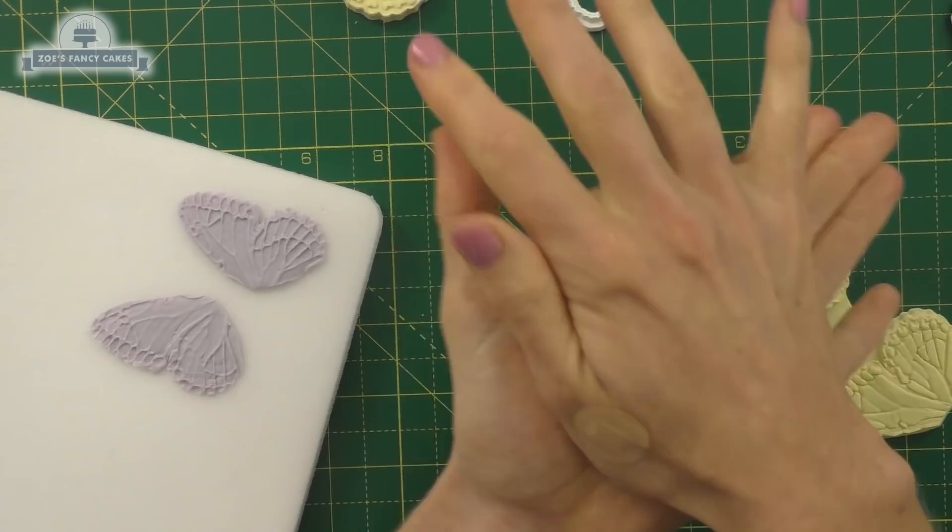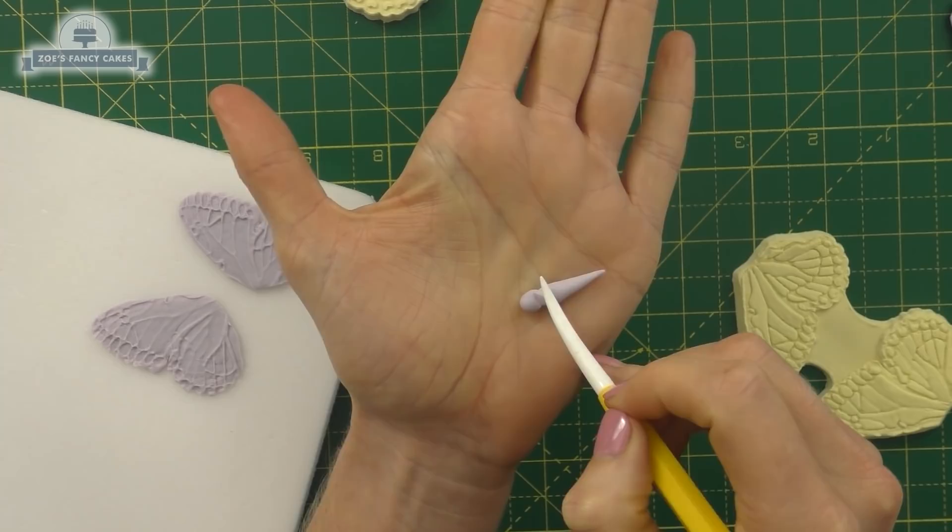It's going to need a little body, so we'll start with a ball, roll it into like a carrot shape, and then roll an indentation so it's kind of got a separate head and body.